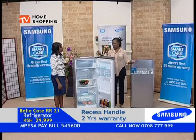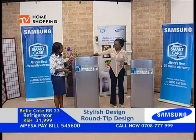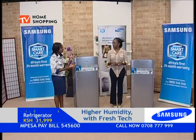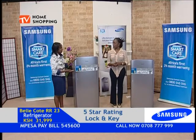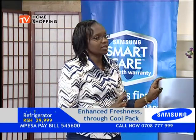We also have a smaller one right here. Someone might be asking if it's the same or different — these two fridges are exactly the same, it's a replica. The only difference is the capacity: this one is 213 liters while the smaller one is 190 liters. It's up to you — do you want the bigger one, the RR23, or the smaller one, the RR21? They have exactly the same features and the same warranty period — 24 months. From date of purchase, two years down the line you're safe under warranty.